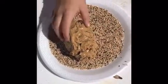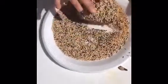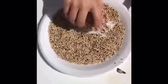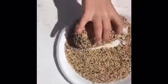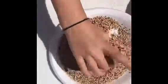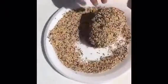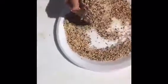Make sure you get the top and the bottom and all the sides. You might even have to pick it up and place it on places to make sure it's fully covered.